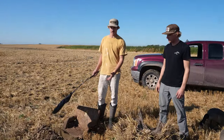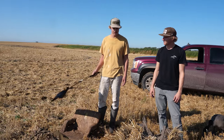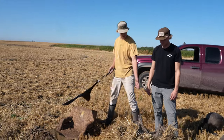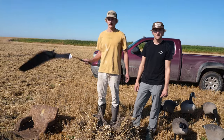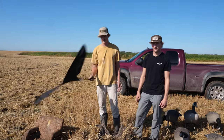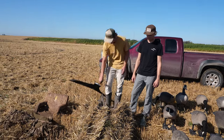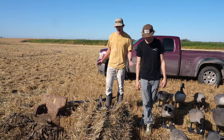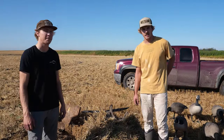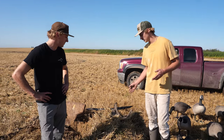One thing we like to use when laying in either of these blinds is a goose flag. I usually like to keep it behind me so that when geese are coming in I can flag them, which is just another simple thing to attract them. Then you can put it right behind you when you're done using it as the geese get close so they don't spook.